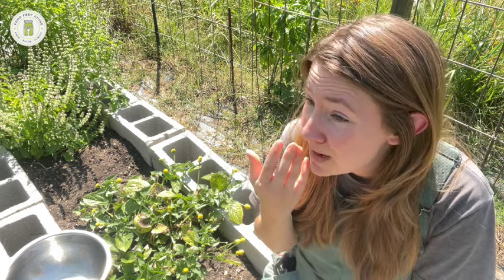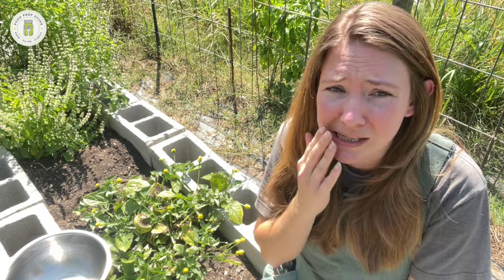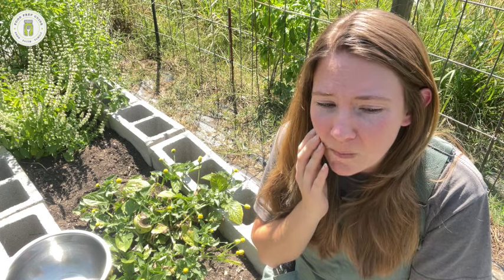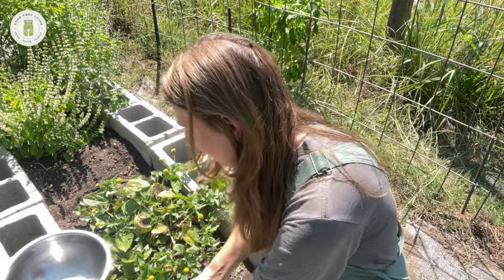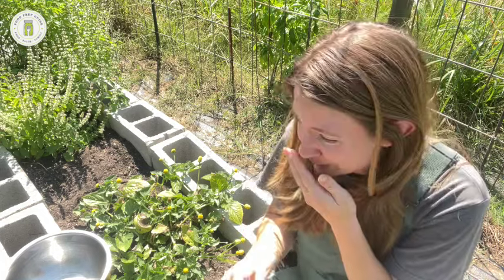It's numbing right here — my tongue, this part of my mouth. It's almost kind of hard to talk because it feels so weird, and I think if I did have a toothache it would really help mask that tooth pain. Very interesting. I'm so sorry — I might have to lean over and get this drool out.